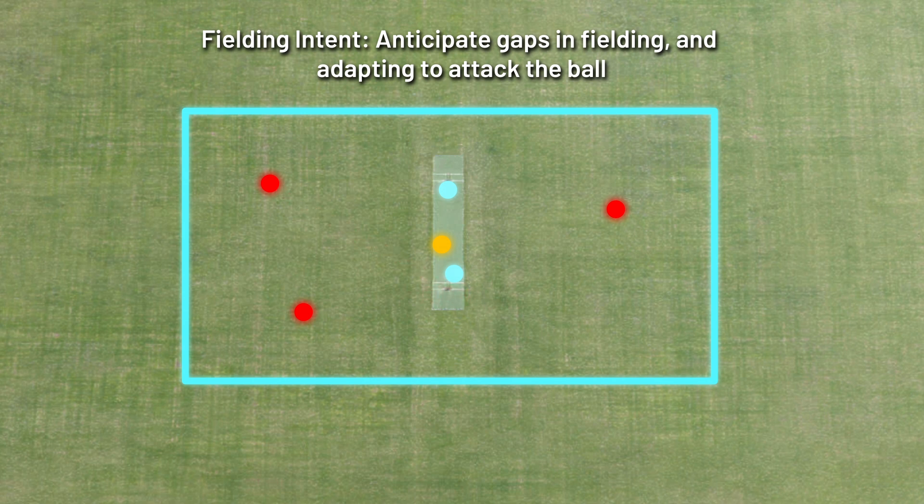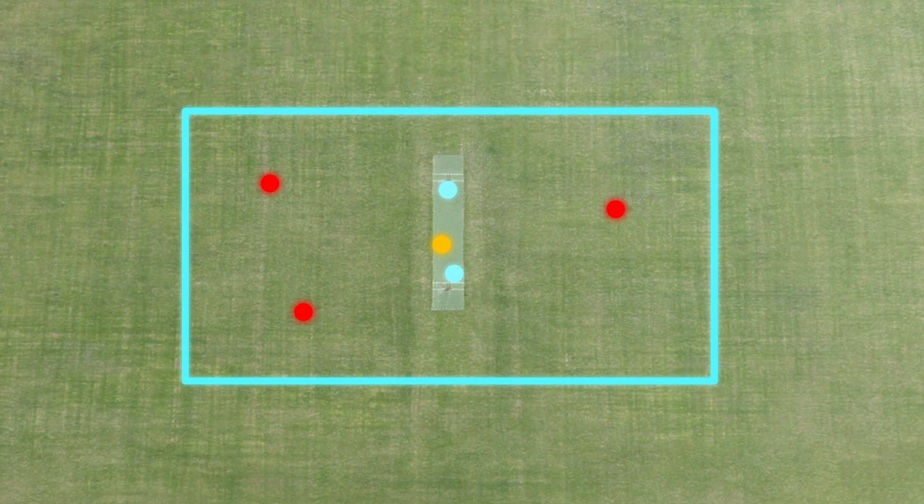We're going to do three overs, so after six underarm throw-downs the batter will swap with one of the other batters, and so forth. Scoring: five points for a run out or a catch, minus one point for a misfield — and that includes backing up as well, so if you misfield on the backing up it's also minus one.